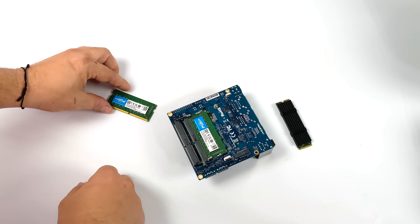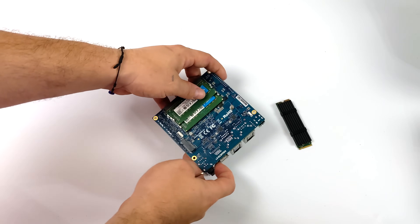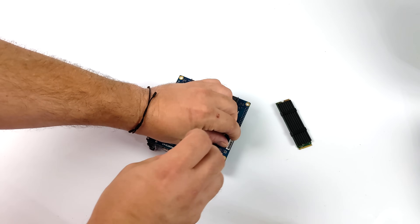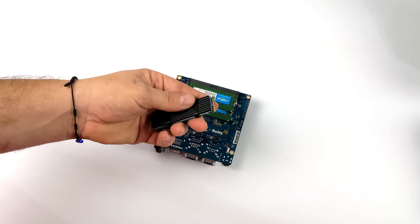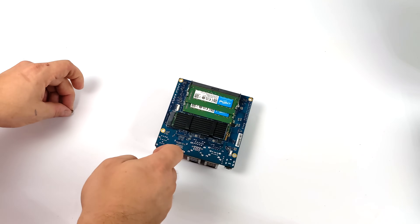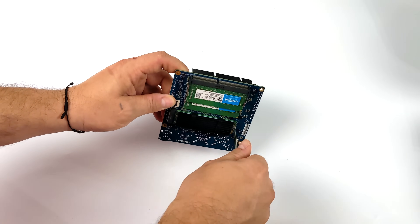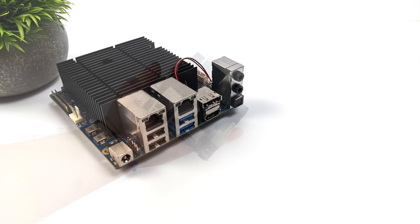This supports DDR4 SODIMM RAM up to 2,933 MHz. I'm going to go with 16 gigs, but you can go up to 64 with this unit. I would highly recommend running dual-channel RAM — two sticks — as it's really going to help out with that integrated GPU. Through my testing with other Intel and AMD systems, I've seen up to a 40% increase in GPU performance. The drive I'm using is a Kingston 512 gigabyte M.2 NVMe SSD. Note this will not support SATA M.2 drives, so just make sure you pick up an NVMe drive.